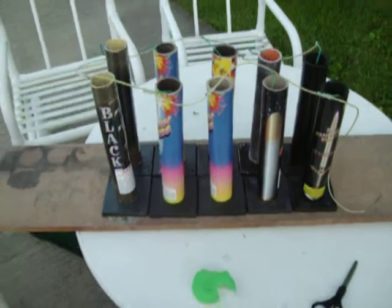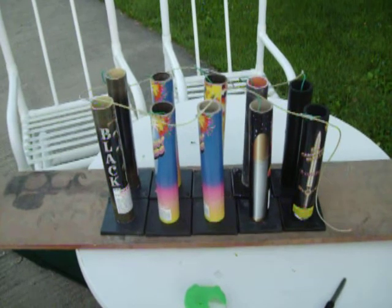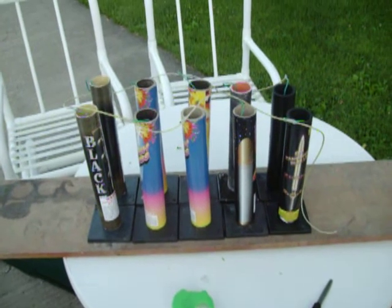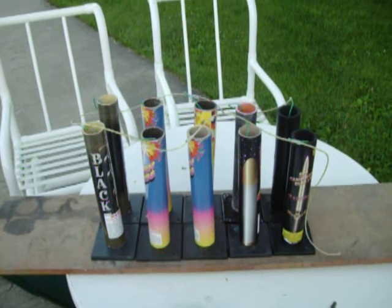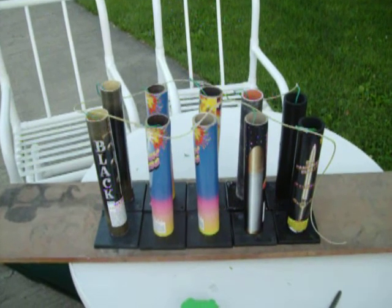I taped them all together. I have a friend who uses zip ties, but I couldn't find any, so I'm going to see if tape works. I taped them all together with quick fuse, which burns at one foot per 0.6 seconds, so they should all be lit in probably two seconds and will all go off at once. We'll test it out and see what happens.